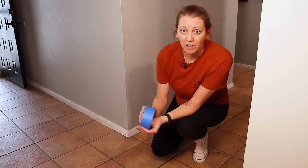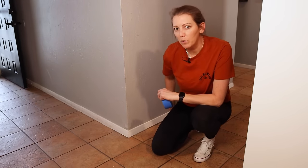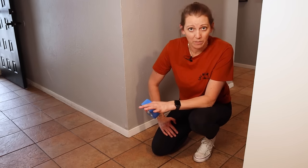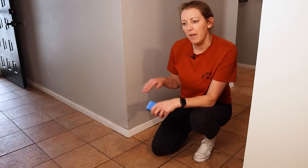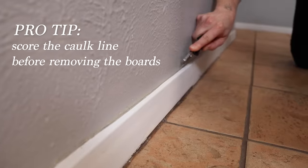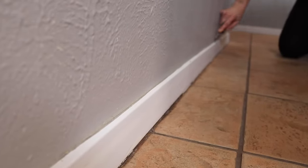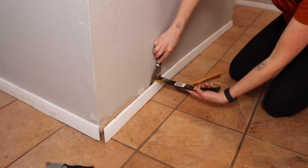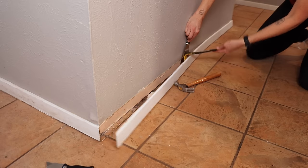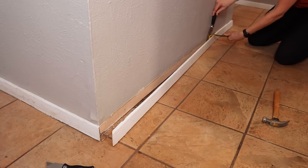I'm ready to do some prep work. Normally I would take some painter's tape and tape off the baseboards so they don't get painted. But these are old and dingy and we want to get rid of them, so I'm going to pull them up, paint, and then replace them with new ones in the end. This step is not necessary — this was just a good time for us to replace our old baseboards and door trim. A quick tip when removing baseboards is to put a putty knife between the wall and the pry bar.